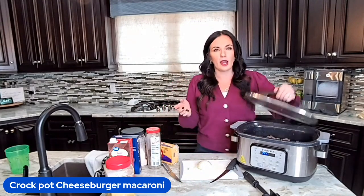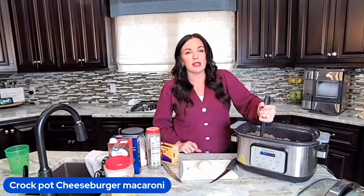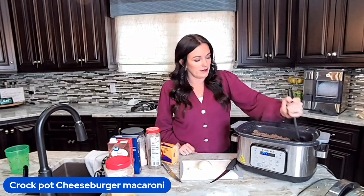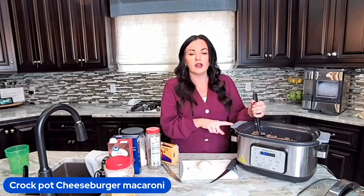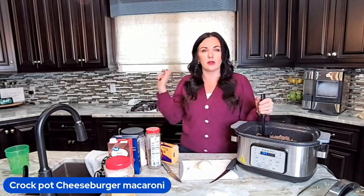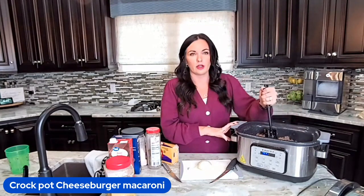Before I hopped on the video, I had already browned up two pounds of ground beef in my slow cooker. I have a five-in-one digital slow cooker, which means you can saute in here. You don't have to — you could just do it in a pan and use your traditional crock pot.